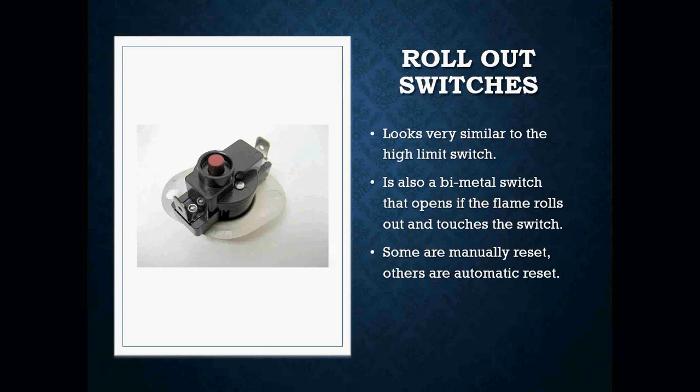They can be manual reset or they can be automatic reset. If one of these rollout switches was to pop open, in this case that little red button that you see in the image would pop up, which actually opens the switch. And in order to close that switch again, you have to push that button back in.